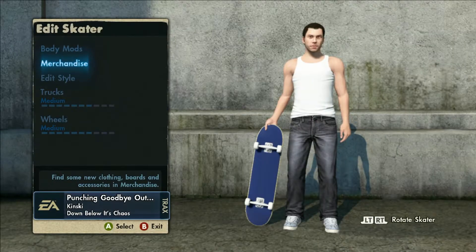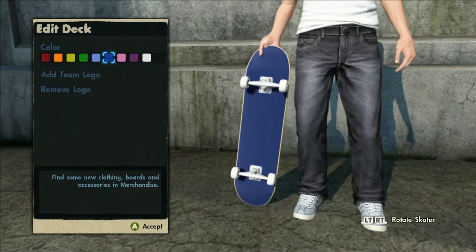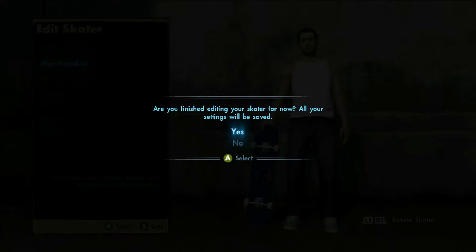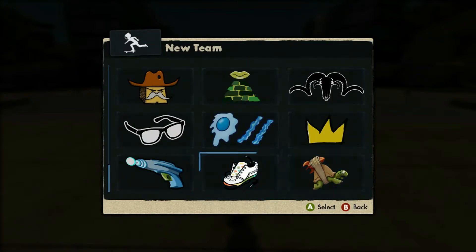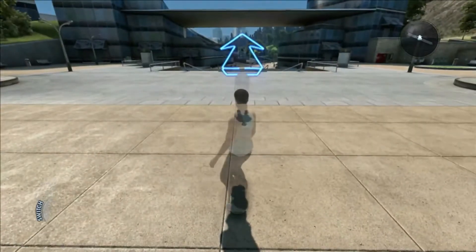Once you're set up, go to edit skaters and edit skater. You just want to change one little thing and then back out so it saves. I'm just going to put a little graphic on there to ensure something is different. You want to see that little saving icon — once you get that, you can back out. I'll show you guys there are no graphics on this yet, so once it's saved, back out of your Xbox 360.